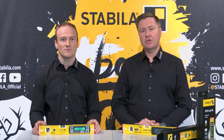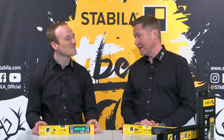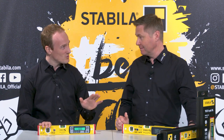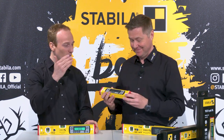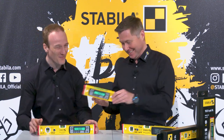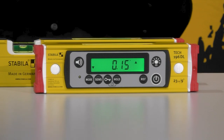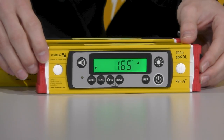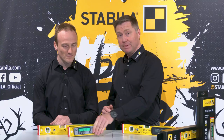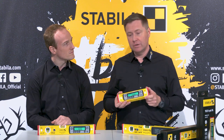The new generation has many advantages, and we have also added a new length version to the model range. So far the 40 centimeter was the shortest version, but now we also have a 23 centimeter version. To achieve this super compact design, the vials had to be removed since there was no space anymore — so this version is 100 percent digital. Super compact means you can use it to measure even confined spaces or align very short components.